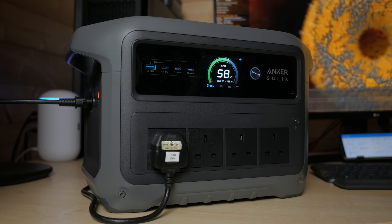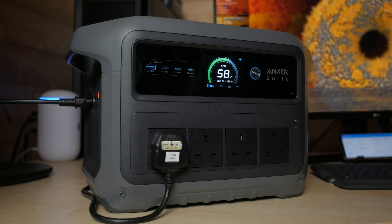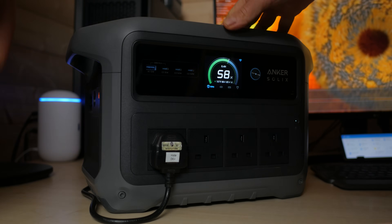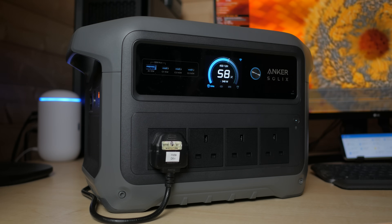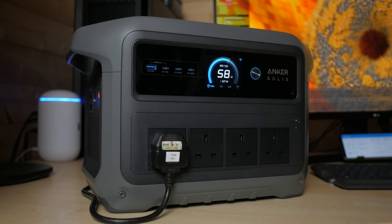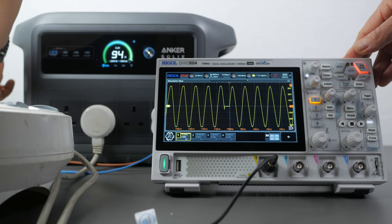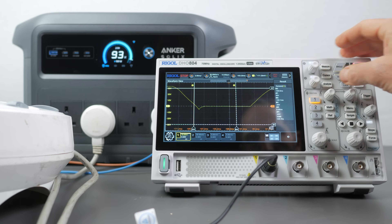Like most power stations, the Anker has a UPS or Uninterruptible Power Supply mode. When AC devices are connected with the power station plugged into mains, those devices bypass the internal battery and run directly off the mains. If there's a power outage, the switchover to battery power occurs almost instantly — within 10ms on the Anker, which is as fast as DJI and Bluetti. I tested this with my desktop computer running an intensive graphics benchmark, and it handled the transition flawlessly. I also measured the transfer time with an oscilloscope — there's a very clean break as the battery switches over, and the transfer time was less than 10ms.